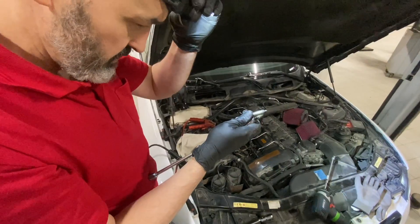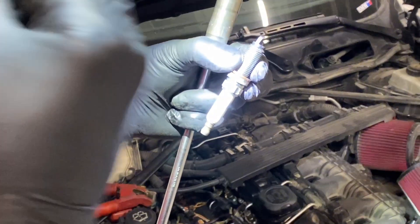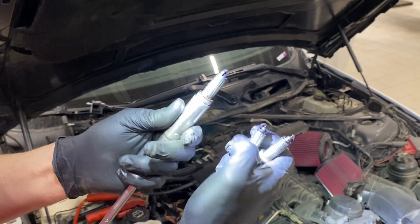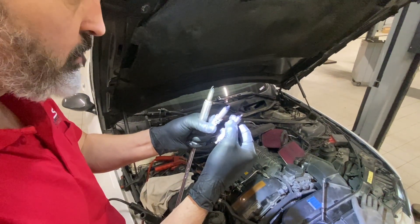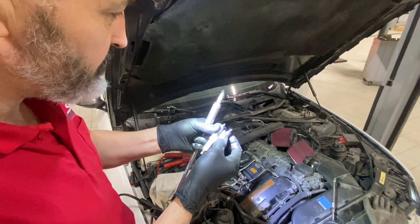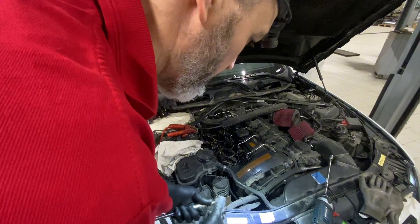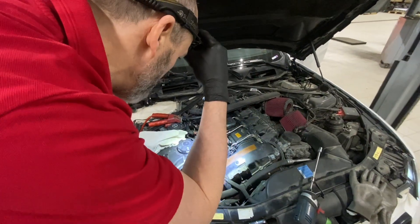Unfortunately - or maybe fortunately - there's nothing wrong with the transistors. What we've actually got, and it's pretty hard to see, is number six in particular is literally wet with fuel. Number one is a bit black, but these engines if they're tuned will run a bit rich anyway. If it's got a JB4 or a tuning box - which I guarantee it has - that can cause a lot of issues. We've got wet fuel rather than dry fuel on number six, it's absolutely soaking. So have we got a compression or leakage problem, a valvetronic issue?